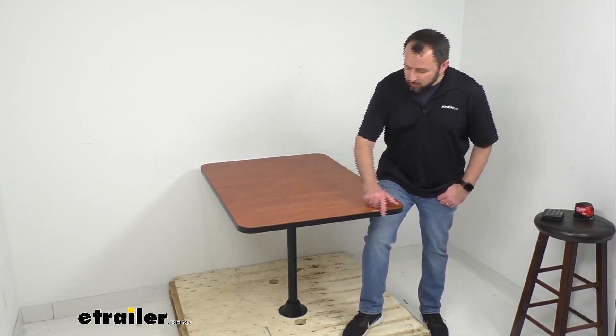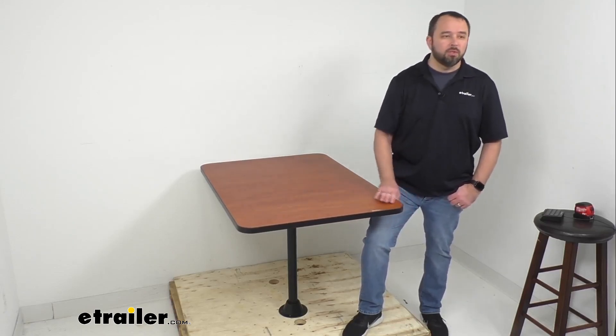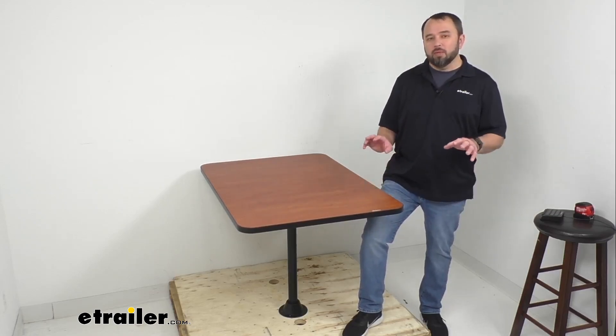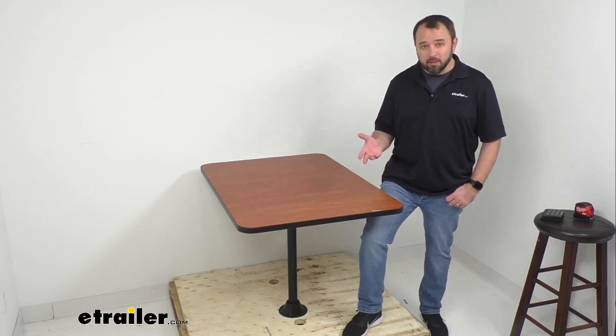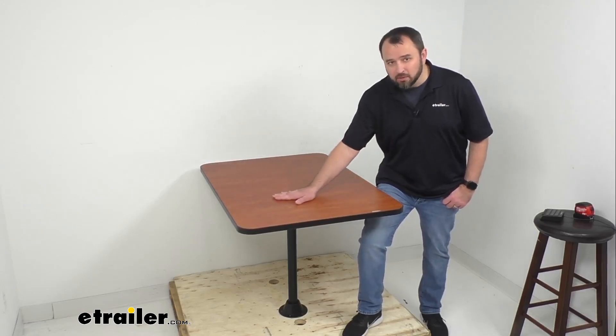You'll notice here we have edge banding that reinforces the sides of this table, running around the entire perimeter. That banding seals moisture out, preventing the tabletop from potentially peeling, cracking, or warping — so you won't have to worry about spills damaging the table.